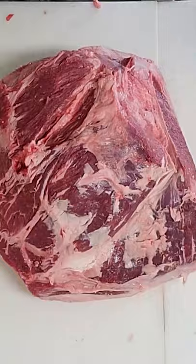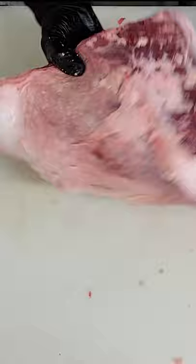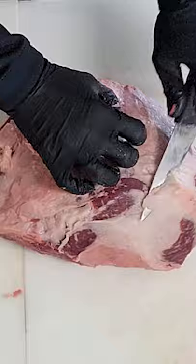Then we're going to pull the picanha off. This will be cooked later on the channel and it's a fantastic cut. Now we're going to take the exterior fat off the top of the top sirloin, and when we get it all cleaned up, it should be all red on the top.